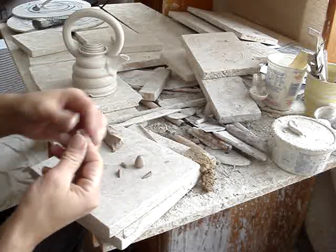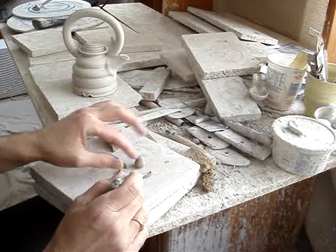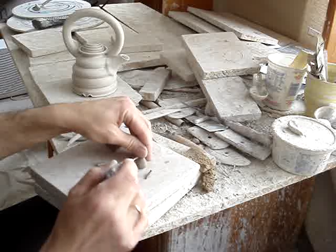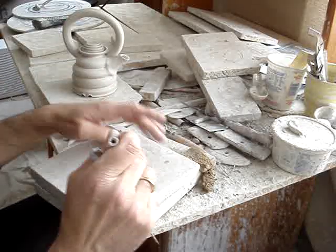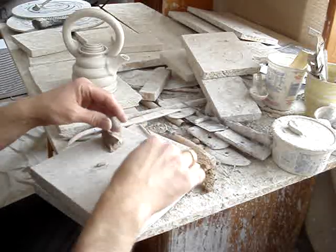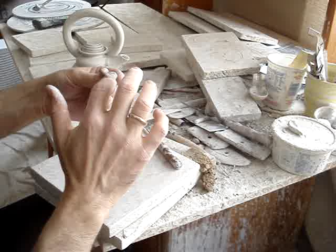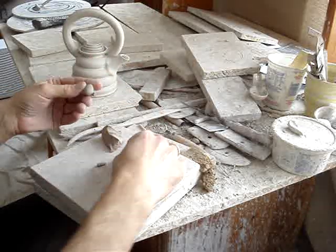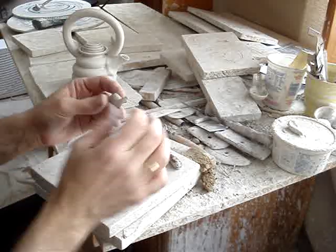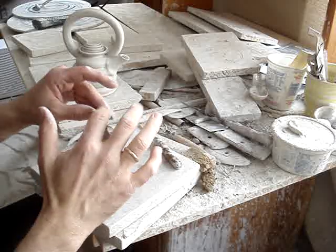Four legs — get those attached with a little bit of soft clay. Lower legs, get that smoothed on there.